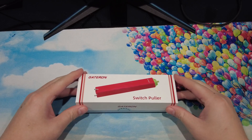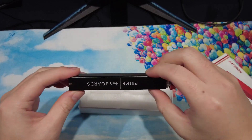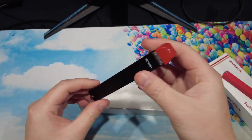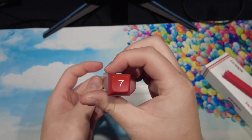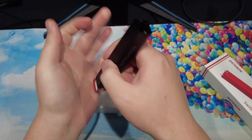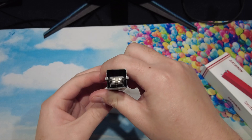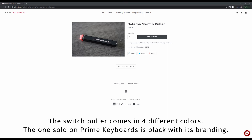The last switch puller is from Gateron, which seems to be a pretty new product on the market. I first saw it on Keychron but didn't get it because I didn't want to pay $18 shipping for a $20 switch puller. After buying the Rama switch puller from Monster Gear, I didn't originally plan on getting another puller. But then I began searching for Alpaca switches and stumbled upon the vendor Prime Keyboards, where I saw the Gateron switch puller in their inventory. It was selling for $25 with much more reasonable shipping, so I decided to get it.